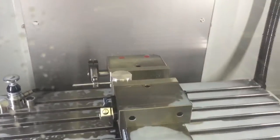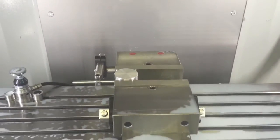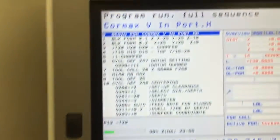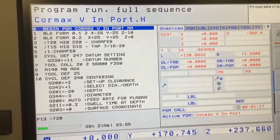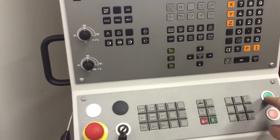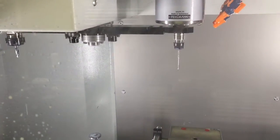Turn the flood coolant off so you can at least have some idea of what's going on there. Here's the program — should be good to go. This is a Heidenheim 620 control, going to change tools for the center drill.